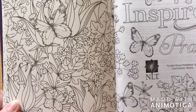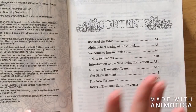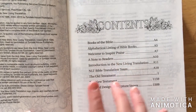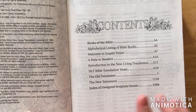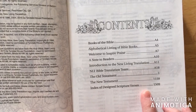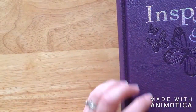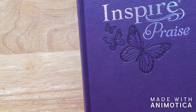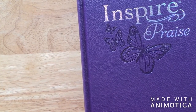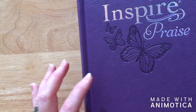Just like the original Inspire Bible, the Inspire Praise Bible has a contents page with books of the Bible, an alphabetical listing of Bible books, a welcome note, an introduction to the New Living Translation, and an index of designed scripture verses. This does come in a hardcover — I'm not sure about a softcover, but if it does I'll research that and put it in my description below, along with the Tyndale website where you can get all the information about these Bibles.